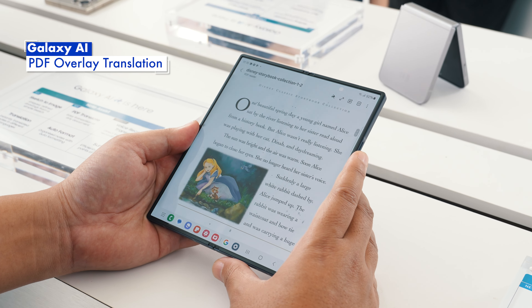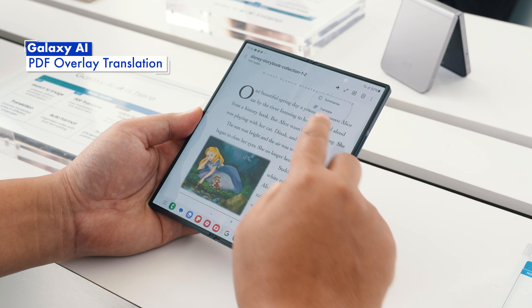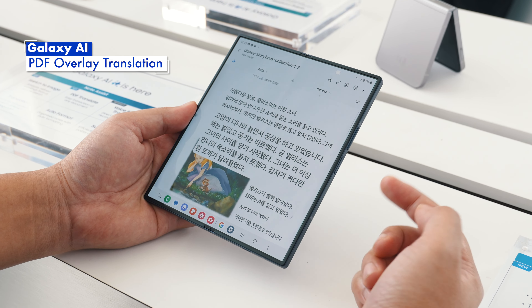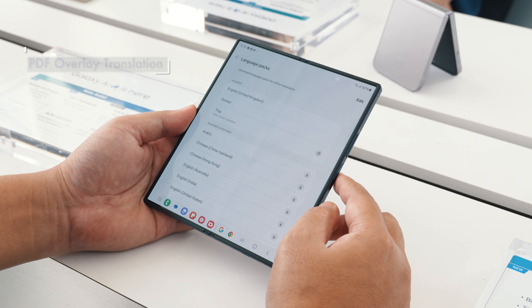Got a PDF file in a language you can't understand? The new PDF overlay translation feature can help translate the text without having to edit the original document. It works like Google Lens, as it will overlay the translation on top of the PDF file.